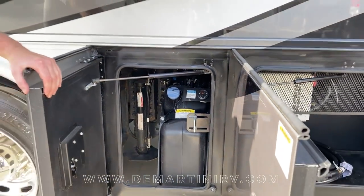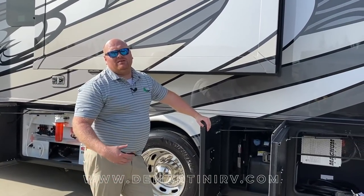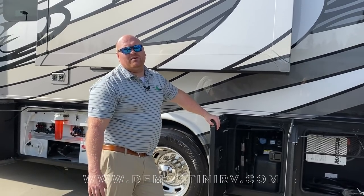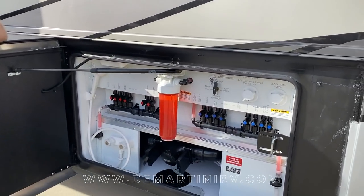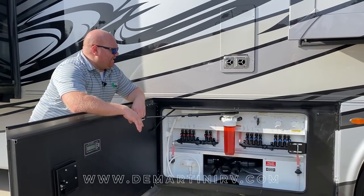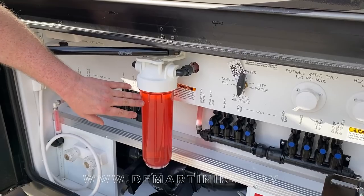A lot of people always ask how often they need to fill up the DEF tank. About once every three fills — so with a 100 gallon tank, every third fill you'll want to check your DEF fluid. This next bay is something completely different that Berkshire does versus any competition. The water manifold system means that if you ever have an issue with any faucets in your coach, you can isolate the issue by turning off the valve here. Also with Berkshire you'll find a full whole house water filtration system — right now it's pink because this coach was winterized before leaving the plant.